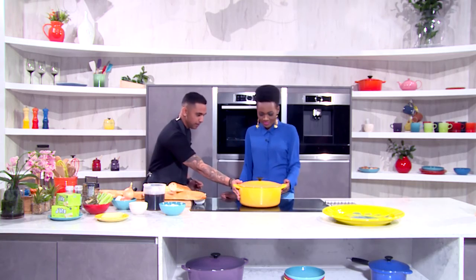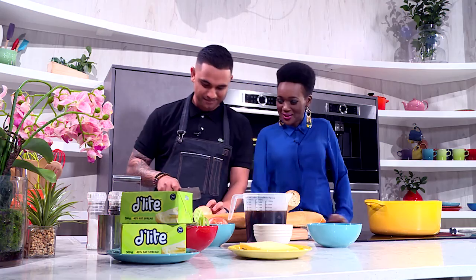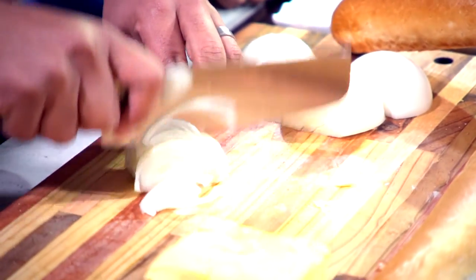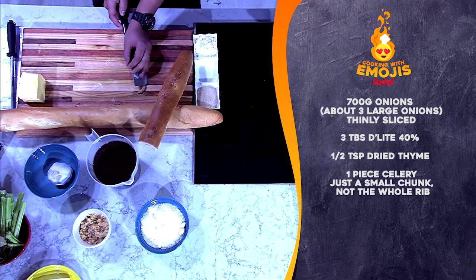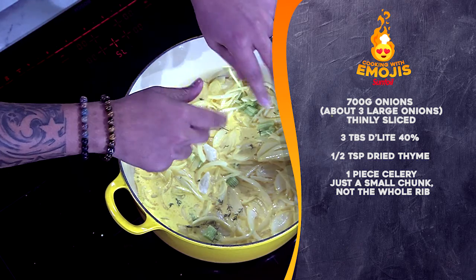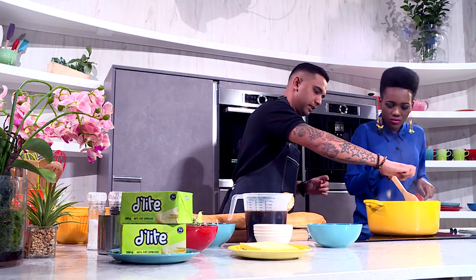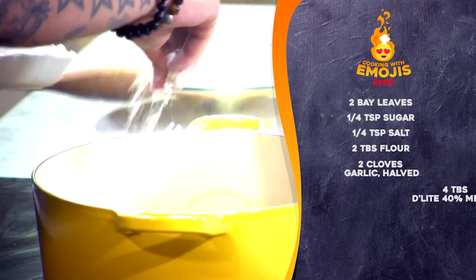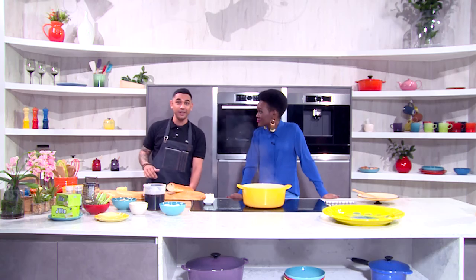So our soup pot's heating up nicely, we're going to melt some fat spread in there. I'm going to slice some onions — you have to slice the onions nice and thin. You can pop some bay leaves in and just crumble that up so it goes right in. And now we wait.